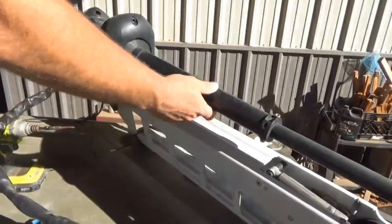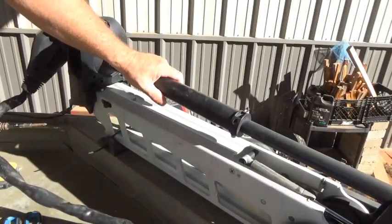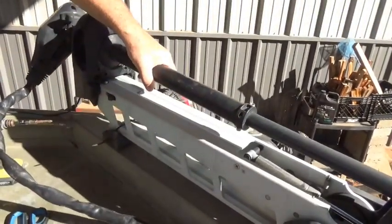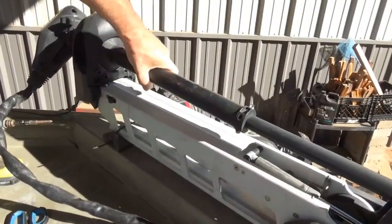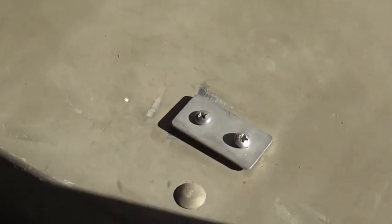As you can see, your trolling motor sits down and you should have a strap that's mounted to your boat that holds your trolling motor down so when you're going across the lake it's not shaking. As you can see there's a stainless steel bracket that holds your strap down.